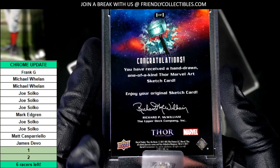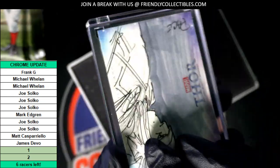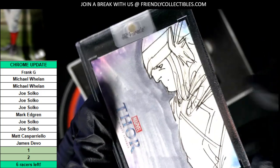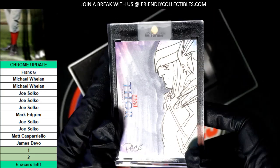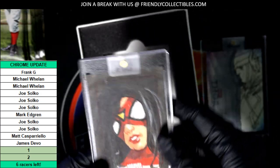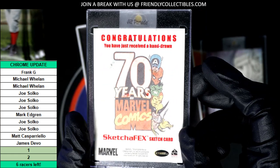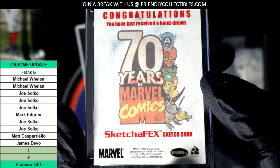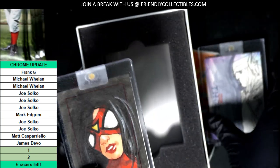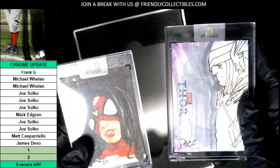This is 2011 Upper Deck, one of one — Marvel Thor. Looks like there's an artist signature there too, with the art. Nice. Another Marvel sketch card — yeah, this is like a bonus. Nice sketch cards. Wow, really great. These are sealed up and everything — really nice looking sketch cards.